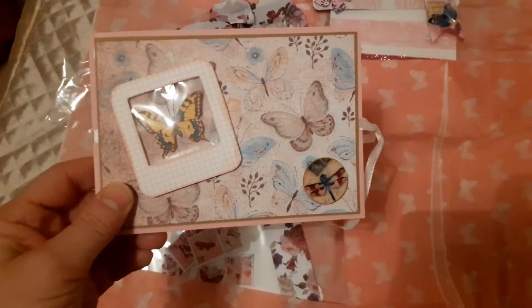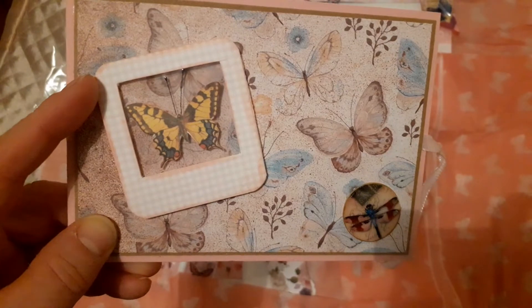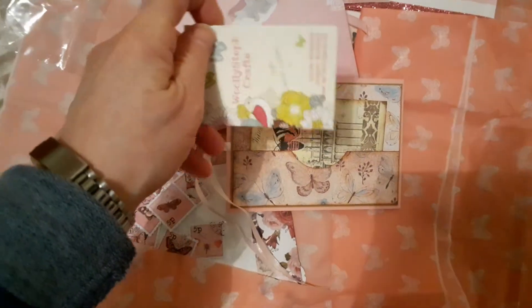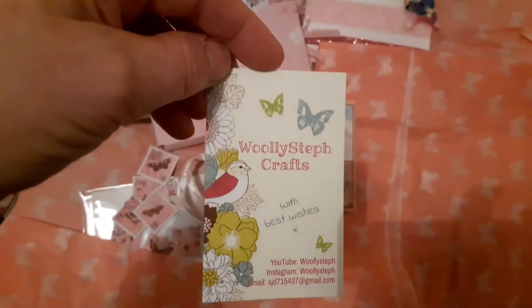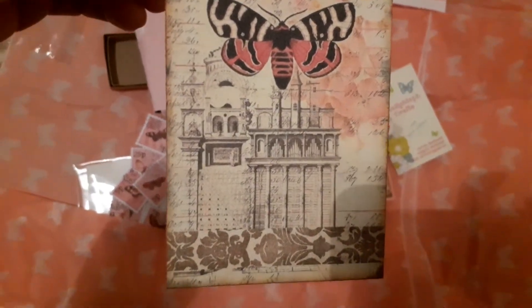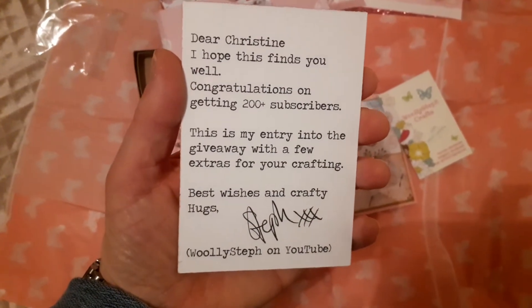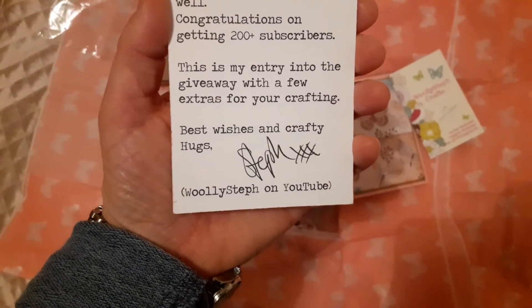What was inside the box is actually a card. She's used one of these photo frame butterflies that she's gifted me some of, and then there's a dragonfly with what looks like resin. On the back there's a pocket, and in it she's put her card — Wooly Steph Crafts — with best wishes and her YouTube, Instagram, and email address. And then there's an ATC card she's made, which is beautiful. On the back it says: 'Dear Christine, I hope this finds you well. Congratulations on getting 200 plus subscribers. This is my entry into the giveaway with a few extras for your crafting. Best wishes and crafty hugs, Steph, Wooly Steph on YouTube.'